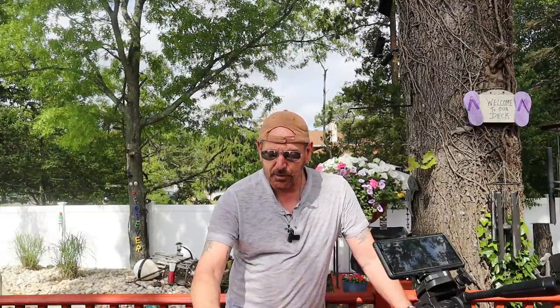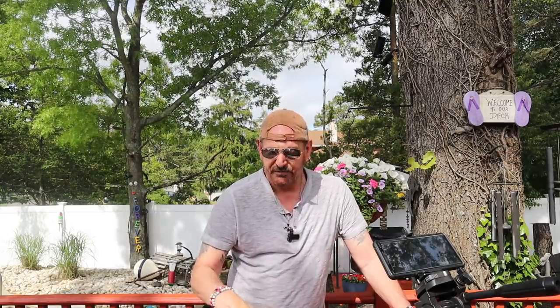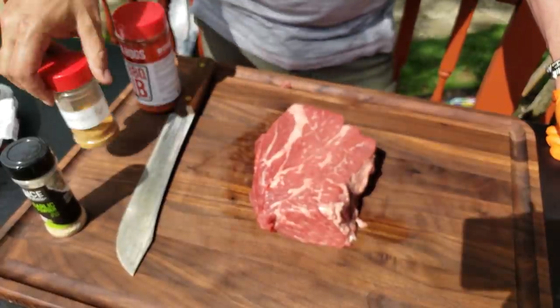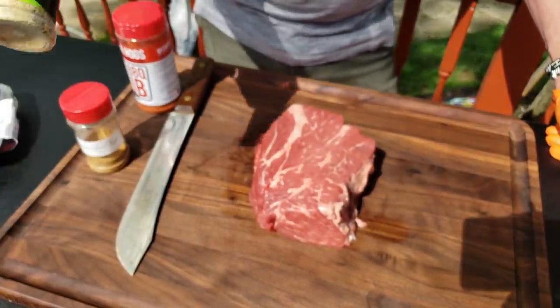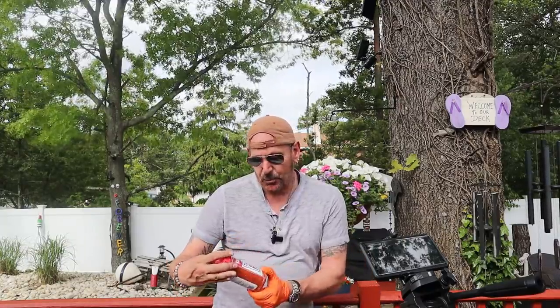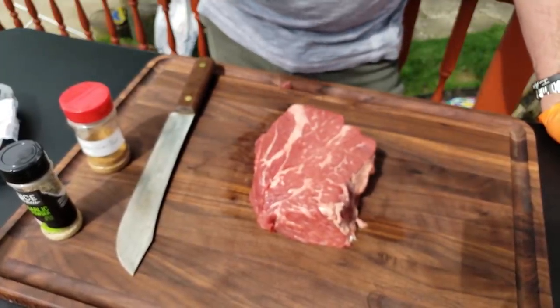When working with a poor man's burnt end or chuck roast, I like to build flavors — apply different layers to create a nice coating on the meat. I'm going with some heat from Daddy Dutch Barbecue sweet heat, which gives a little spice and bite. I've also got a basic salt, pepper, and garlic — my own mixture — and I'll finish it off with some Killer Hogs, which has a nice texture and flavor that'll go well with this dish.